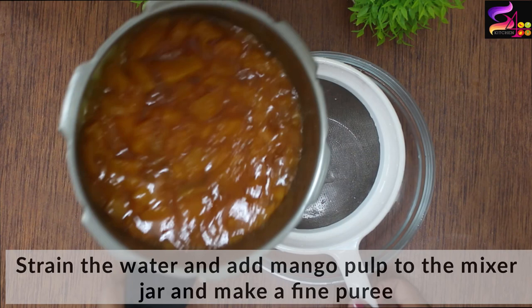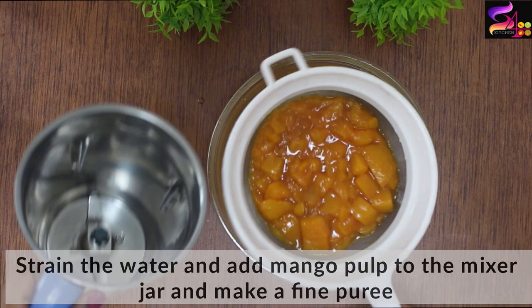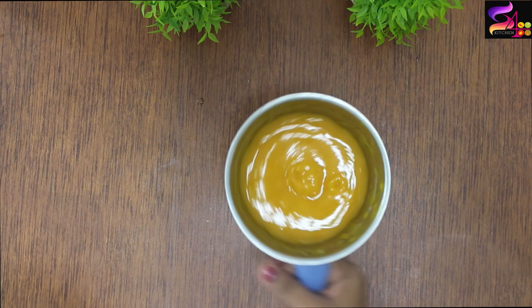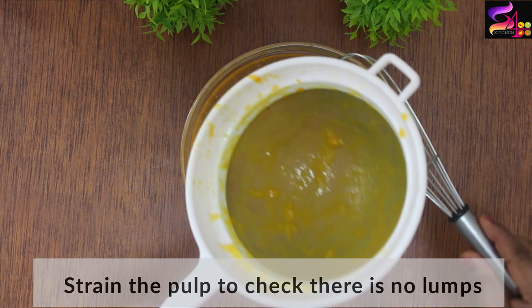We will strain it in a mixer jar and make a fine paste. We will strain this fruit — using Alphonso mangoes — through a strainer. We will strain it to get peach-colored juice, extracting the same amount of mango juice and removing the mango pulp and fiber.